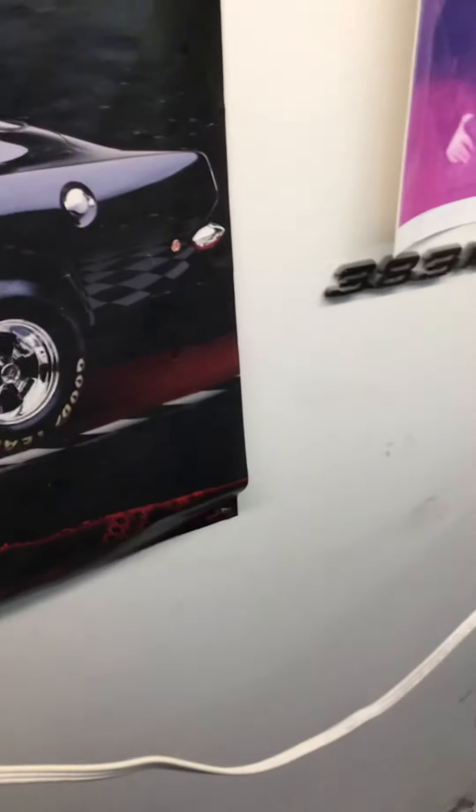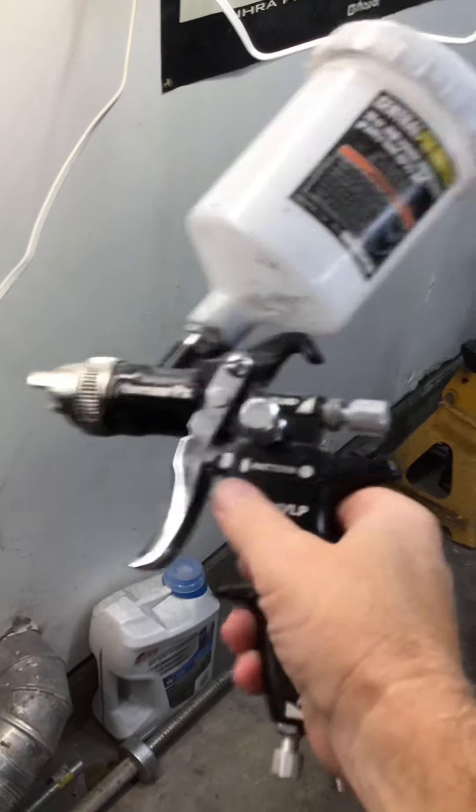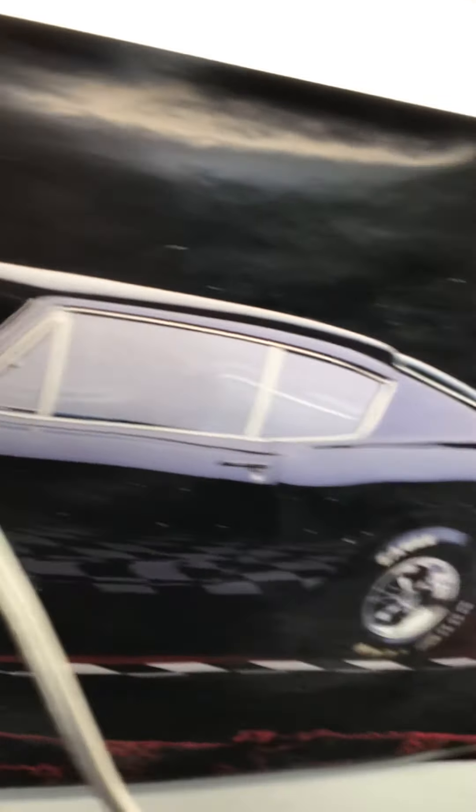After putting it on with the other gun — there's a Harbor Freight gun over there, but I use that for primer — this was the first gun I used and it put the paint on real good. It's HDLP but it would not put the primer on; there was just not enough CFMs going through that gun.